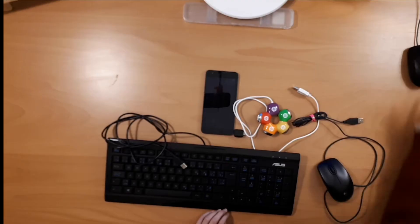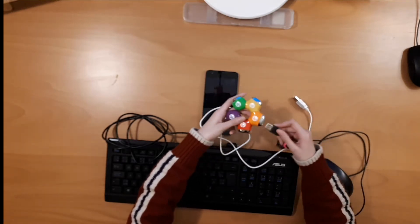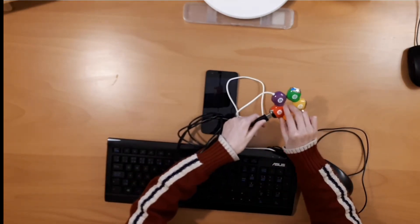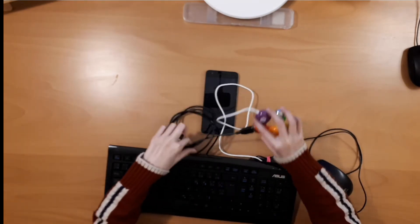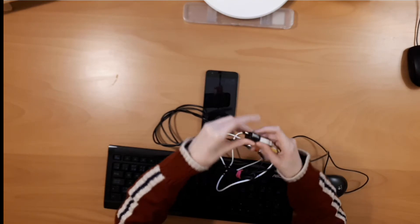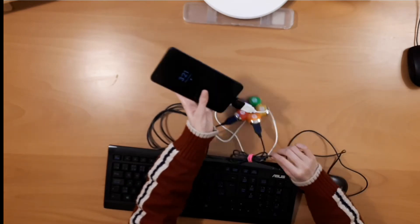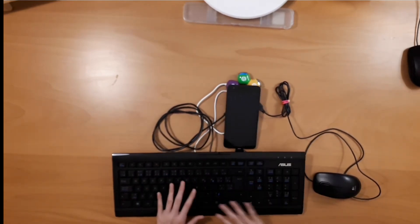So I'm gonna show you how to connect it. First, grab your four-port USB hub and connect it with the mouse — but you can connect it with whatever you want first. Then connect the keyboard next. Then use this USB connector — this white thing — and connect it, then plug it into your phone like that. There you go.